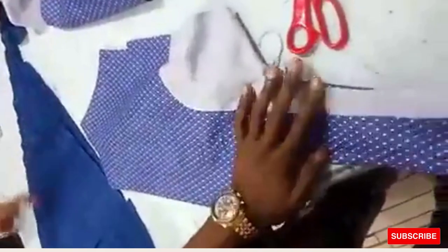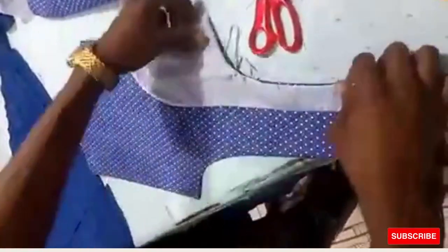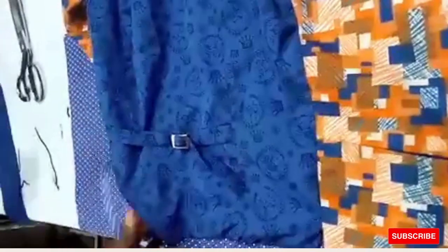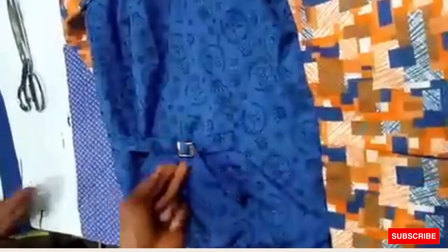We're through with our front panel. Iron it neatly. Before we start the sewing proper, note that you'll see an adjuster at the back — while doing this video there was no adjuster on hand, so I'll show what to do.